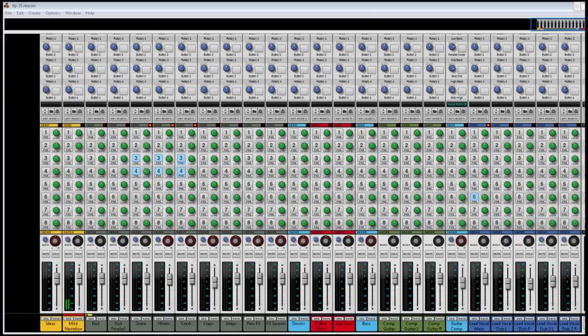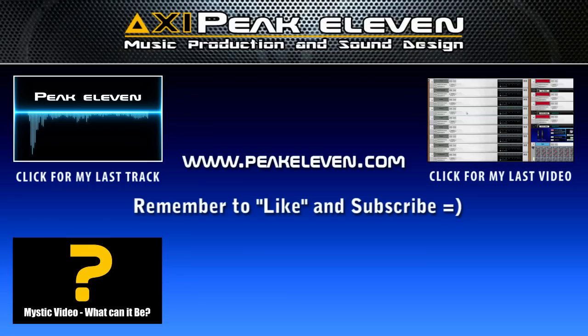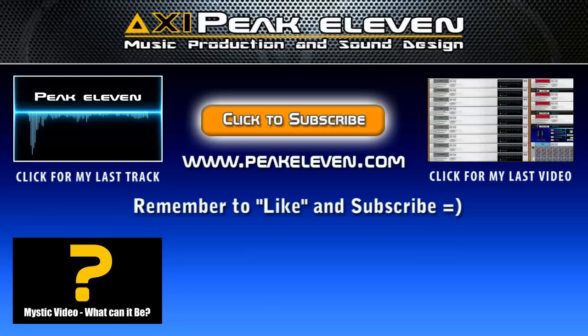So that was my tip for today. It would mean so much if you would like and favorite this video, and if you show your support, I will keep posting new videos. That's it, I'll see you next time, and remember — you rock, my friends! Remember to like and subscribe!